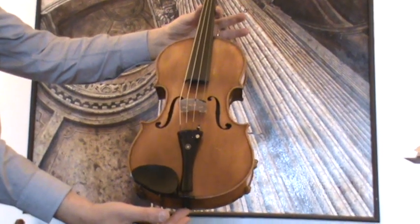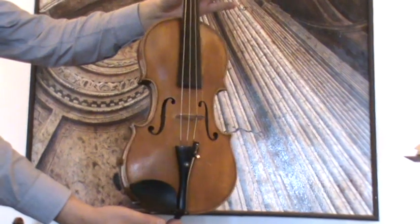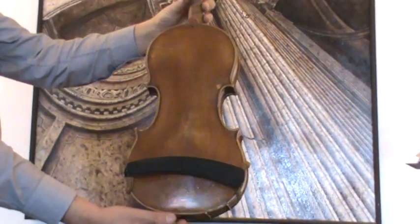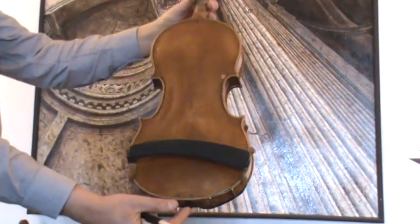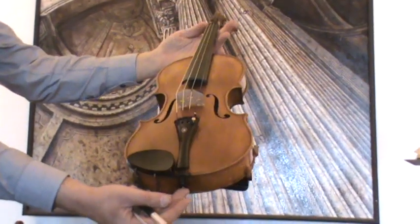An old Czech master violin, Johann Bubenig, around 1820s to 1830s. The violin shows a nicely flamed one-piece maple back and a finely grained spruce front.